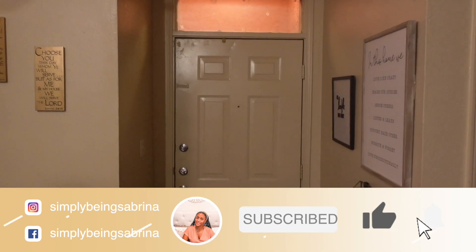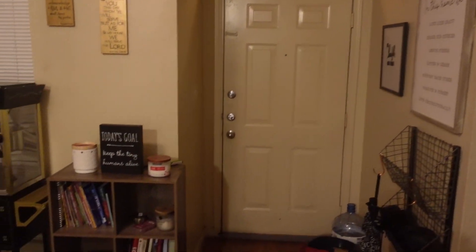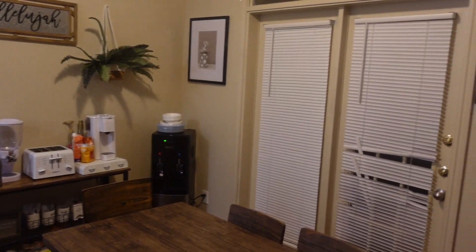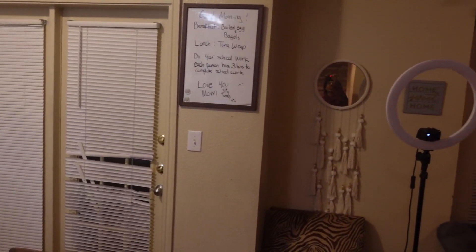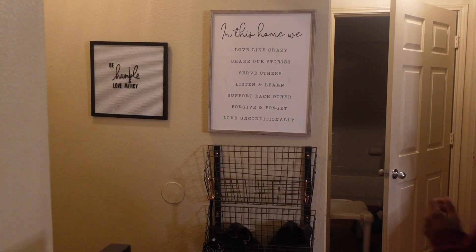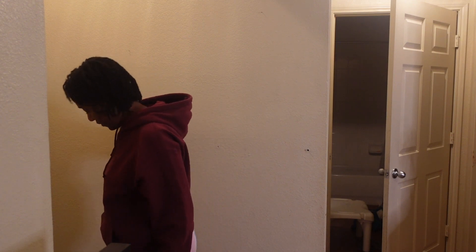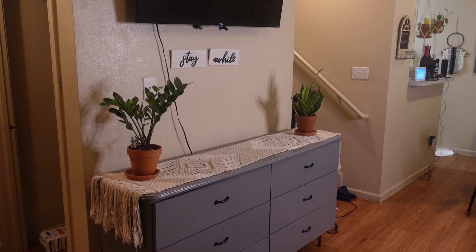I've been living in this apartment for almost three years and I was just tired of it. I needed to give it a little something, something. This was super affordable — less than $50, less than $30, literally. These makeovers, I'm not spending barely any money. I'm just using what I got and adding little things here and there to make it like, wow.